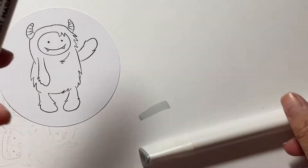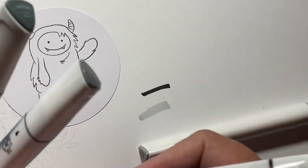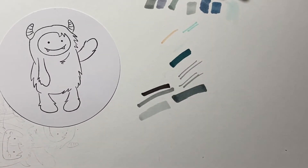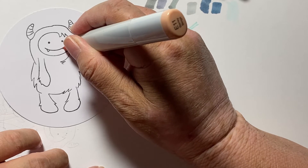I always test a few markers before I start coloring just so I can get an idea of what might blend well together and what I can ignore. This darker one I put away, but then I tried out quite a few more. Then I started with his little horns and just kind of colored away.